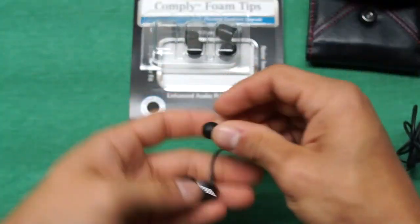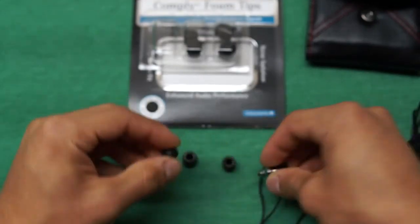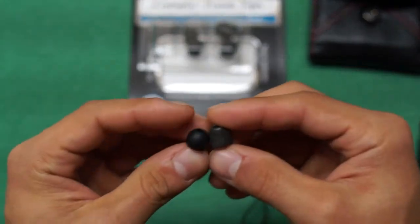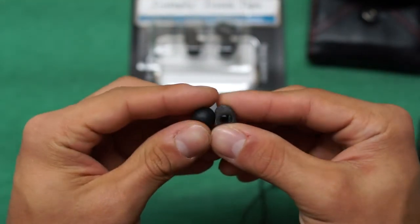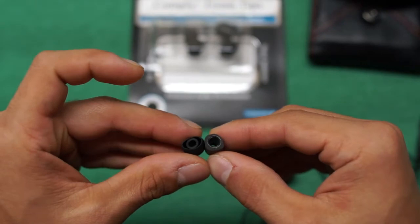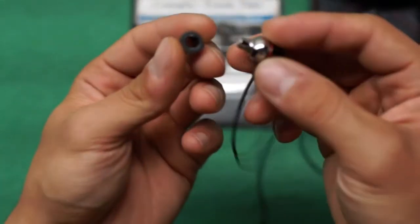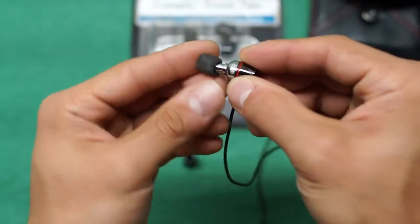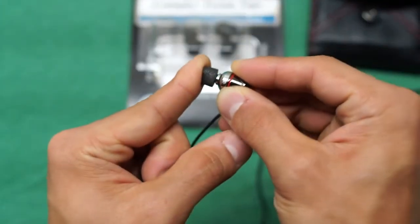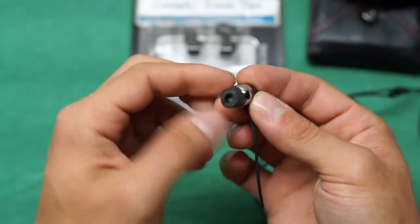Now I'm going to pull out my Monster Turbines from the case and compare the ear tips. The ones currently on the Monster Turbines are the small standard rubber ear tips. You can see they are very different — the Comply ones are longer and more rectangular in shape.